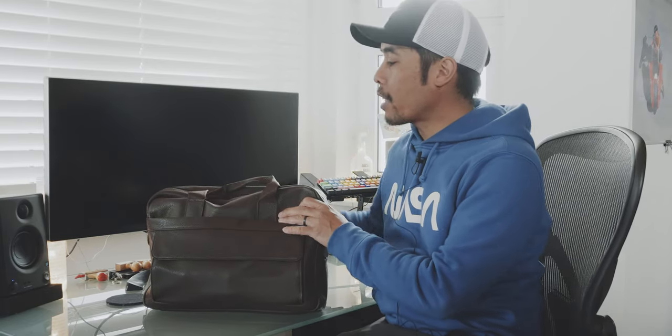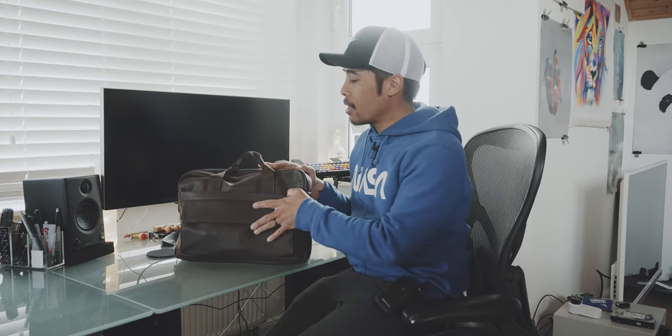I haven't used this bag yet, but I loaded it up with items I'd normally take to the office. This is a briefcase-style bag that you carry with one hand, so it's pretty obvious you wouldn't want to carry too much — the weight would be overbearing on just one hand. Compared to the backpacks I usually review, this bag is fairly compact.